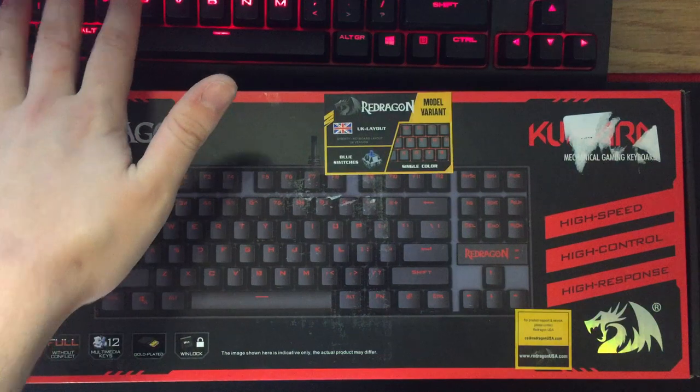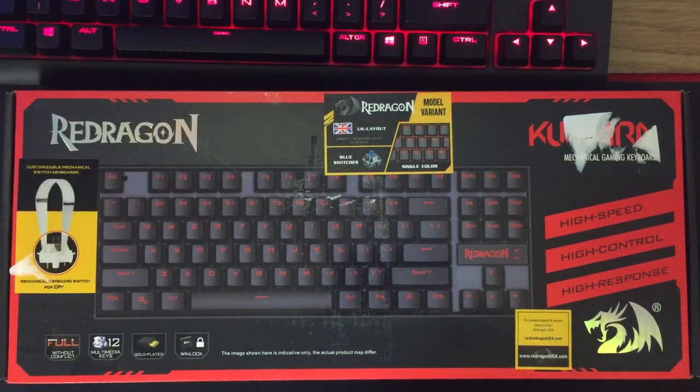The keyboard up here is what I normally use — my Corsair K63, I believe it's called. So let's get straight into this.